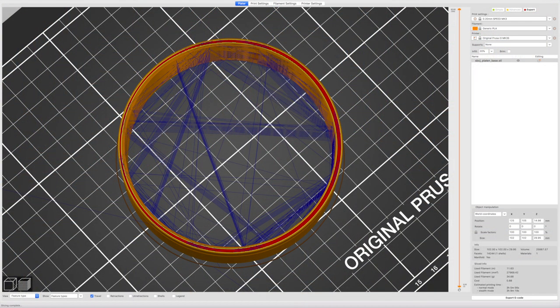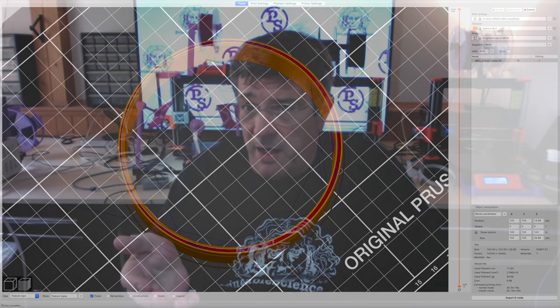You can see the difference this makes by just looking at the preview of your printed part. With 'show travel' enabled and without 'avoid crossing perimeters' turned on, there's lots of head movement across the interior of the part, and a lot of that travel translates into a string of filament that stretches across the path. Here's a view of the same part with 'avoid crossing perimeters' turned on — there's hardly any paths that cross over the inner diameter, and now you'll get a much cleaner print.